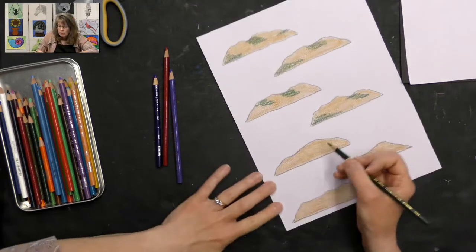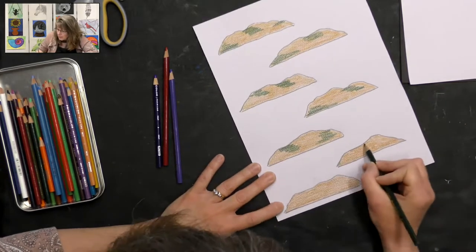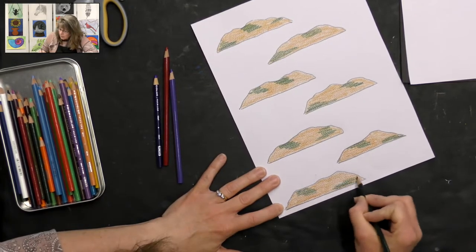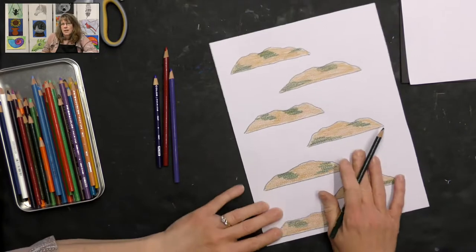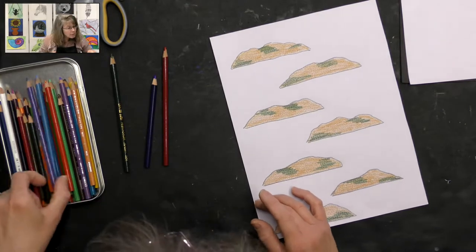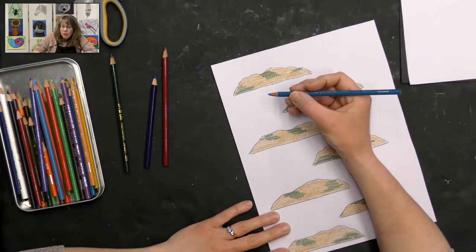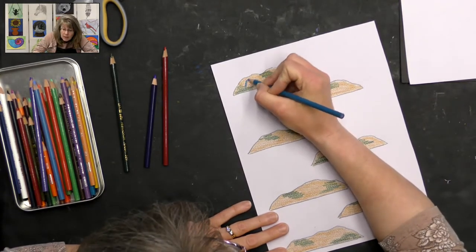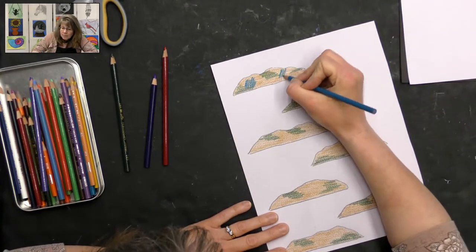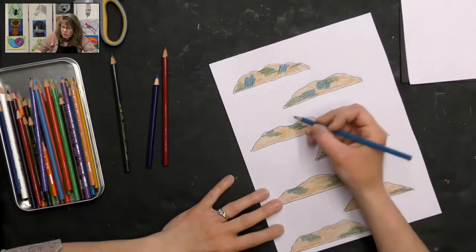We don't want to cover all our golden color — we just want to add a few splashes of color to our cookies. I colored all in the same direction with the green, so when I grab my blue, I'm going to go a different direction. I can overlap the green just a little bit — you can definitely do that. You can color in the same direction or the opposite direction just to give a little interest.